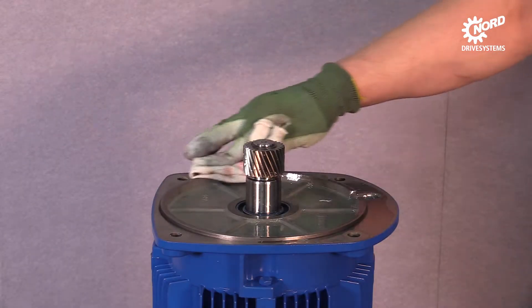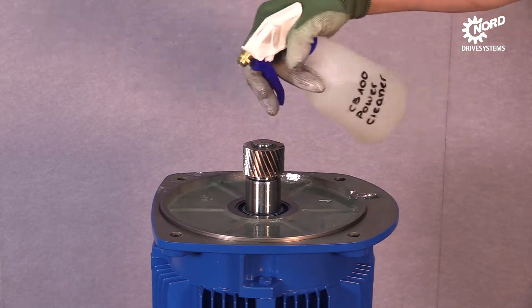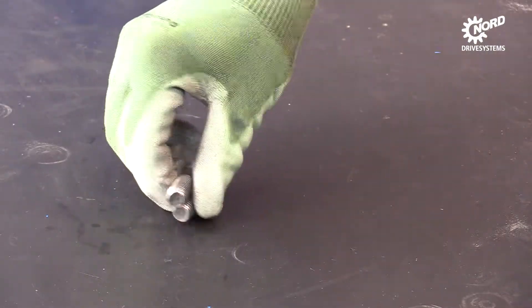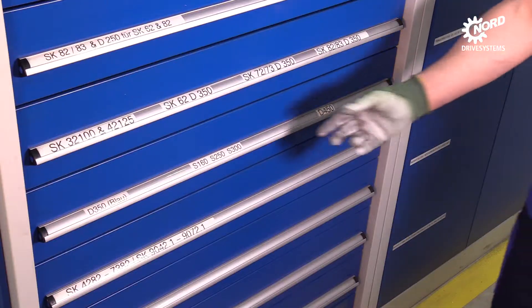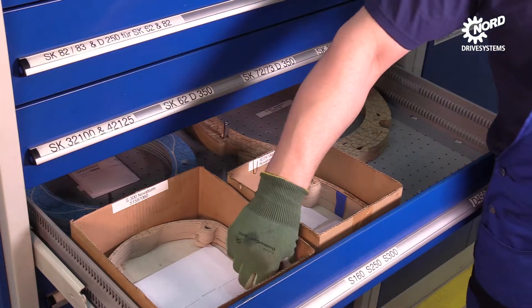The sealing surface of the motor has to be cleaned with a towel first and afterwards with a surface cleaner. Insert two bolts into the threaded holes of the gearbox. Apply a suitable seal to the sealing surface, paying attention to the correct setting.